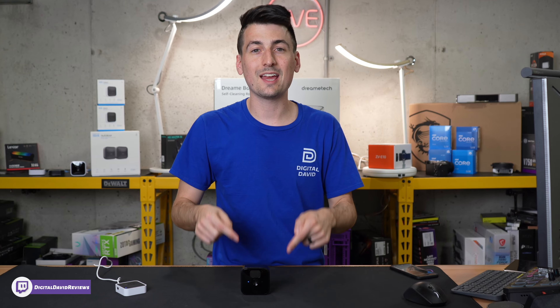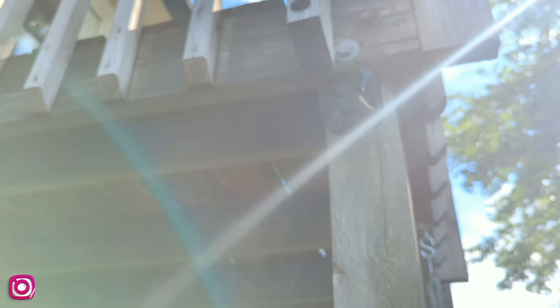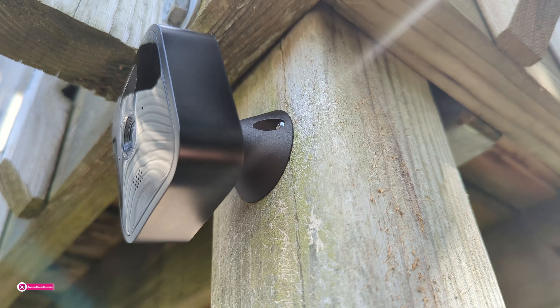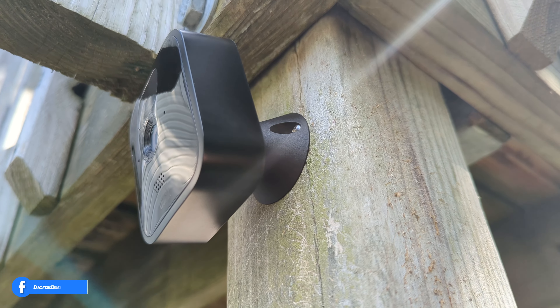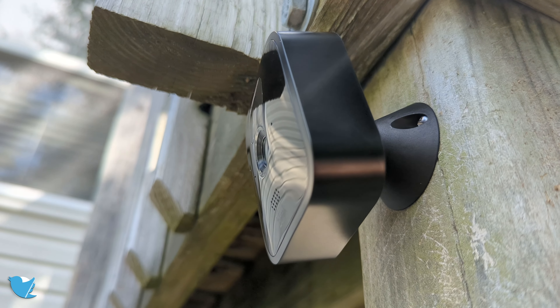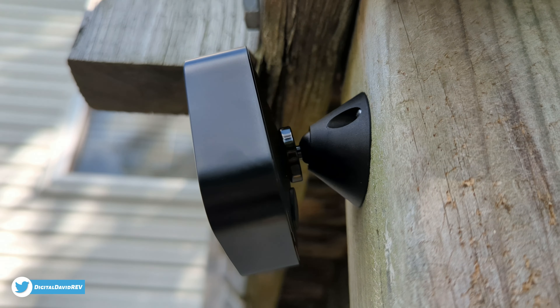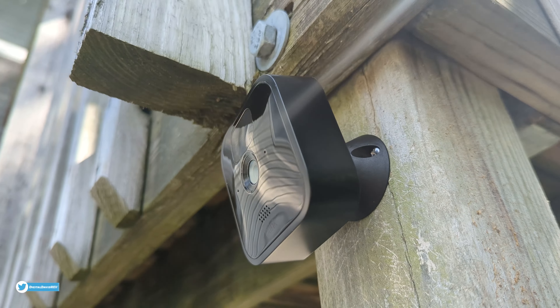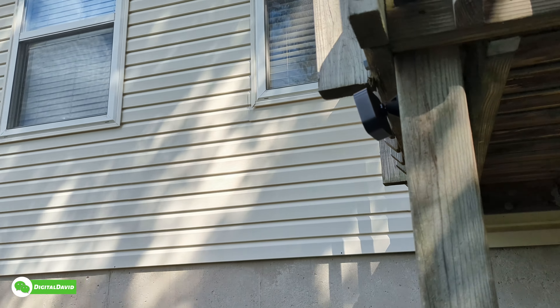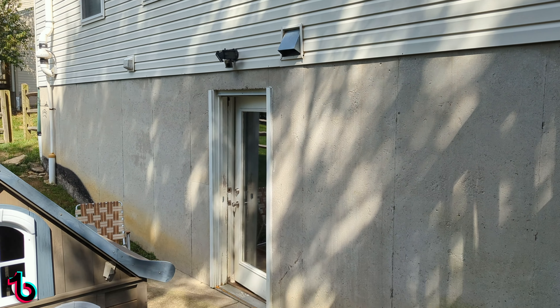Now it's time to get this camera installed. Super simple installation process — it's literally just two screws. We zapped them right in and then the camera just snaps on. It takes a second but you just press it right in place and then make your adjustments to get it exactly how you want it. In this case, shining right here on the back door.